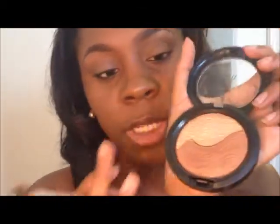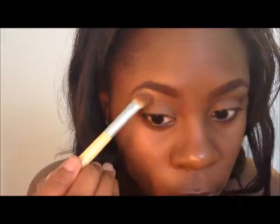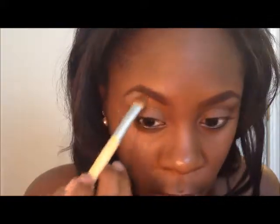Going in with my Double Definition Extra Dimension Skin Finish, we're going to take this darker shade right here and put that right on top of the Shroom. Then taking a fluffy blending brush, we're going to take Swiss Chocolate by MAC and place that everywhere we did not put the Double Definition highlight — and that's all over the lid as well.